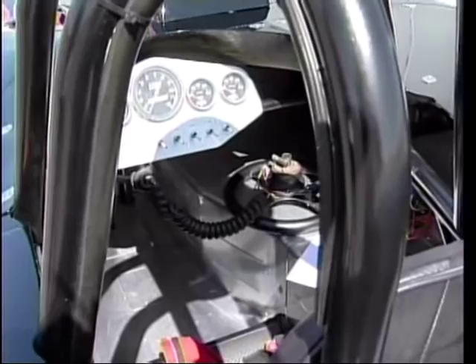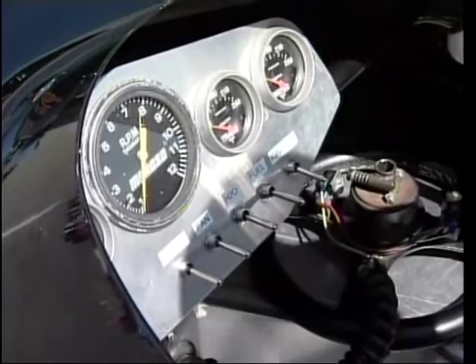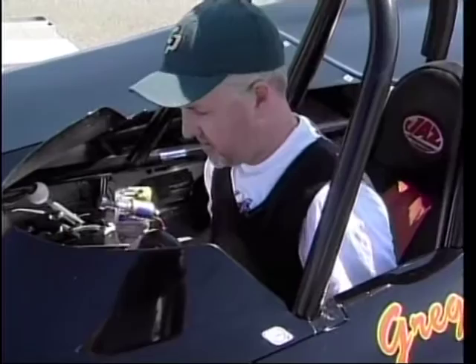I'm burning a lot of fuel through there, probably getting close to one mile a gallon, but that's okay these days. It's a two-speed Powerglide transmission and pretty much have all the bells and whistles in there.